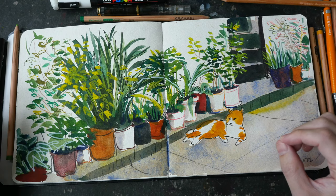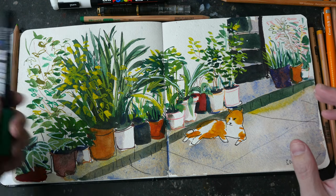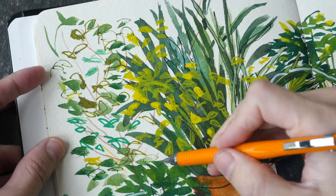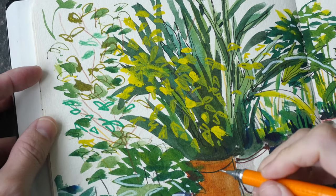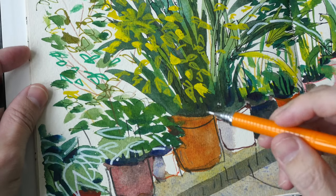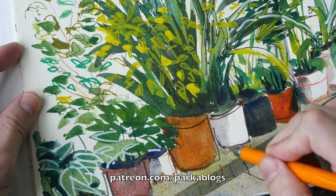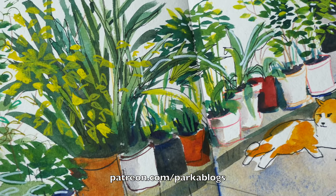Welcome to another time-lapse sketching tutorial. For this sketch we are going to be painting plants using mixed media — color pencils, paint markers, ink pens, and watercolor. This video is the condensed version of the full-length tutorial I have made for my patrons, so if you want to check out the full tutorial and support my YouTube channel, do support me on Patreon.